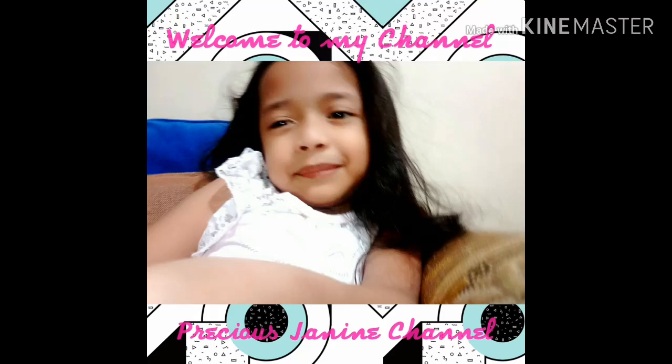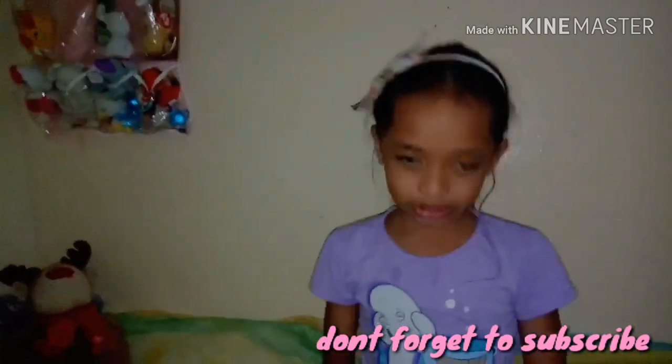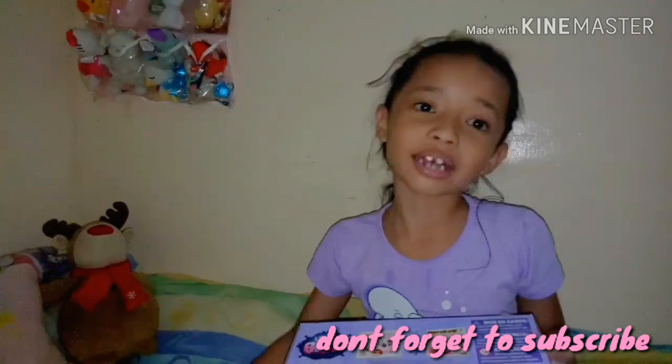Hey guys, welcome to my channel and don't forget to subscribe! Welcome to my video on today's Friday night! I'm so excited because I have an LPS van! I just put those LPS thingies right there because they probably look like LPS, so let's unbox it!